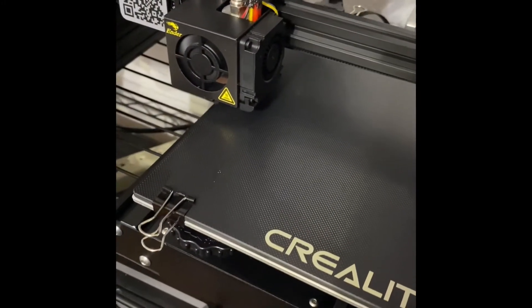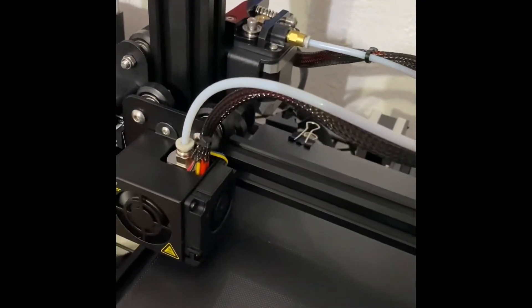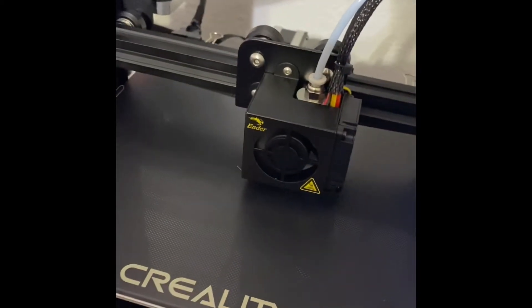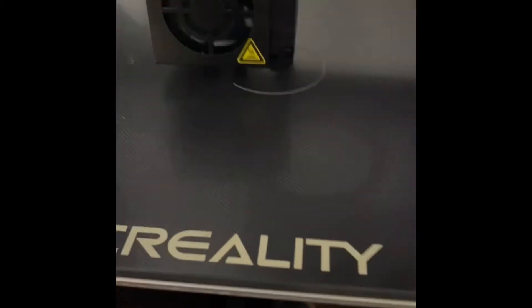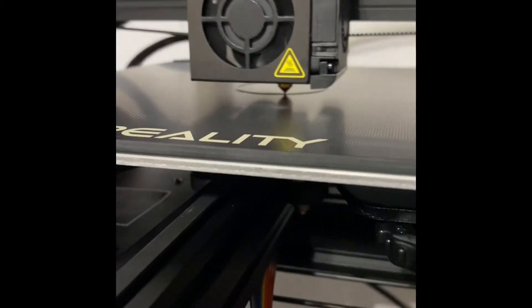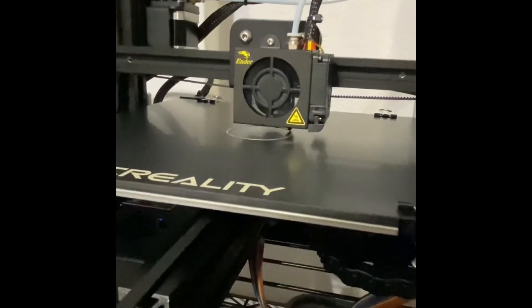I'm going to come back in a few minutes and print something for you. Okay YouTube, this one's about to print — there it goes, started feeding out. This is the brand new one, the one I barely opened up and barely sanded.